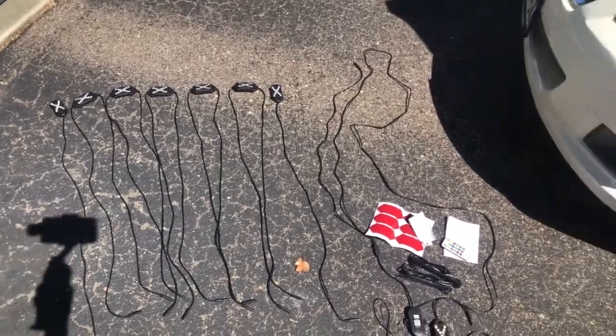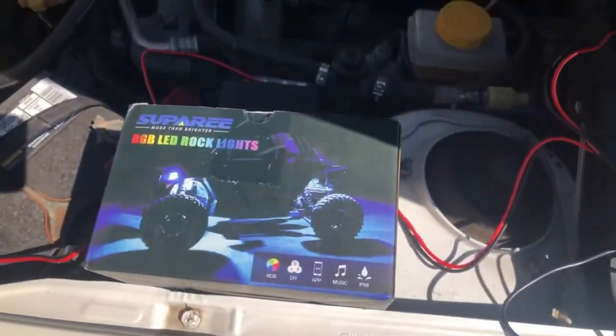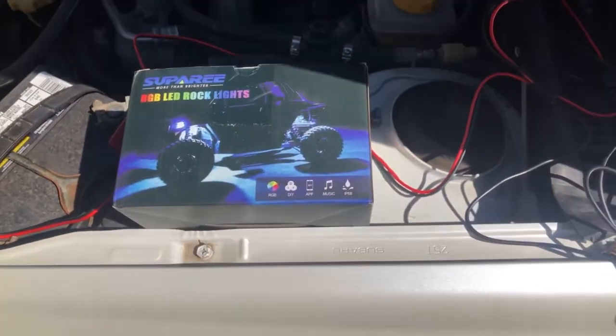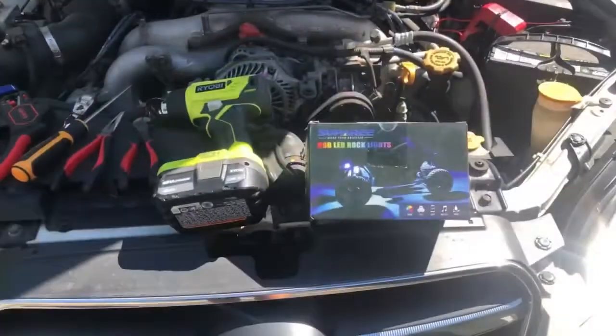So again, these are the Supree RGB LED rock lights. Of course you can certainly use them on the outside in the wheel wells like it shows on the box, or you can put them inside.